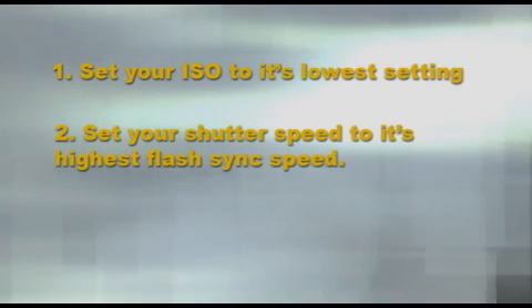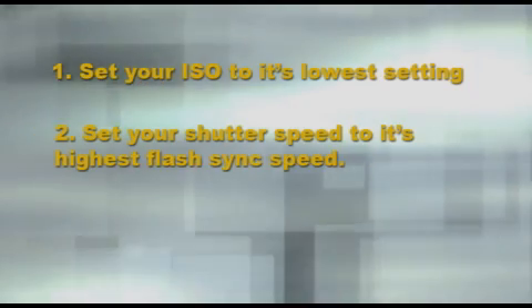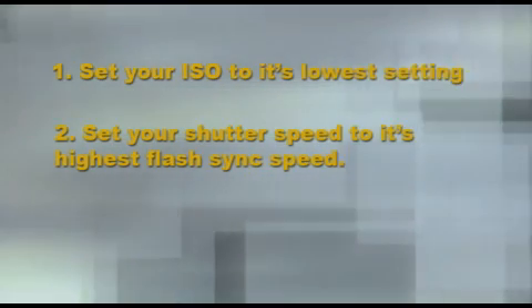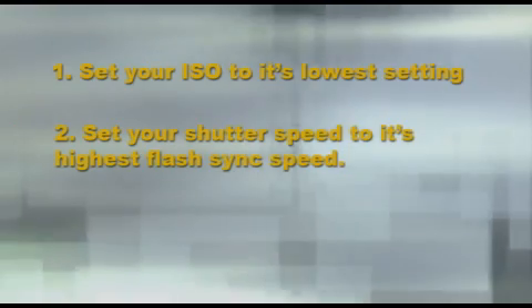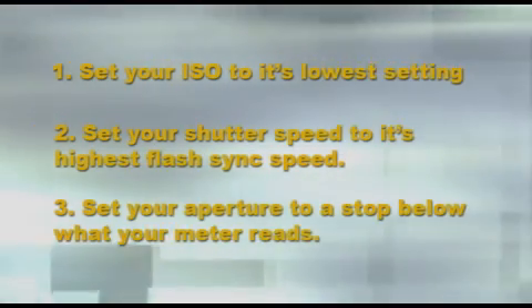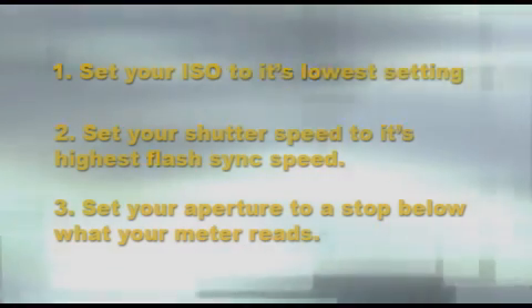That's basically how you do it. Let me step through the steps again. You set your ISO speed at the lowest that it'll go — mine goes to 100. Set your shutter speed at the highest sync speed, which mine was 1/125th — yours might be different. And then set your aperture at a stop below what your meter says.